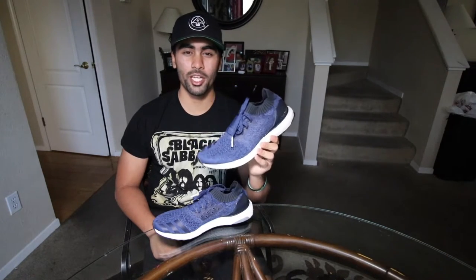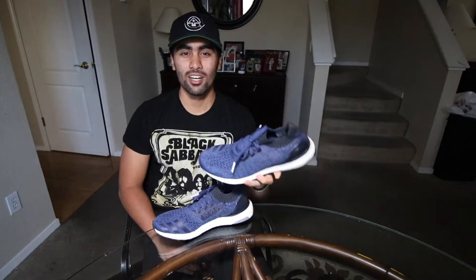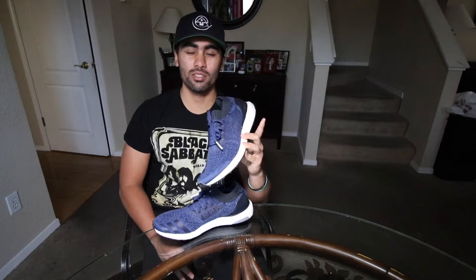This shoe is gonna set you back $180 on retail. You can find these on adidas.com — they're sitting there in all sizes, so go ahead and pick it up if you like; you won't regret it. Make sure you leave a like, leave a comment, and subscribe. This is Sneak Attack, where we upload videos every Monday, Wednesday, and Friday — I'll see you guys later.